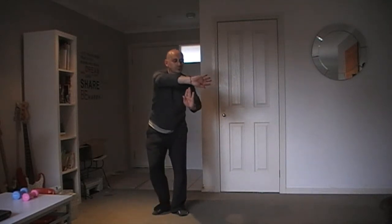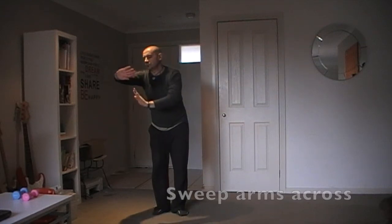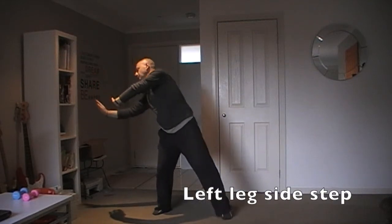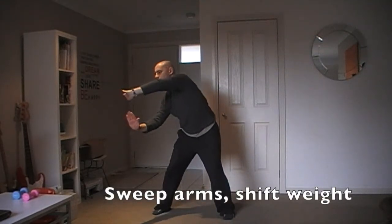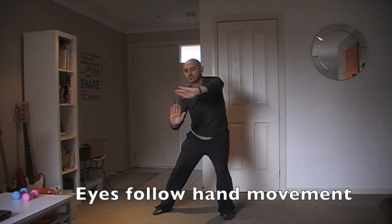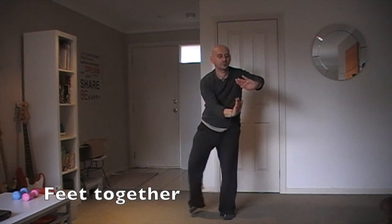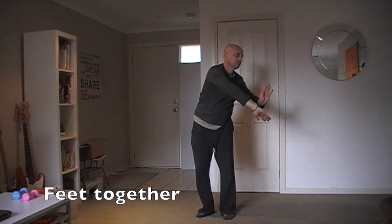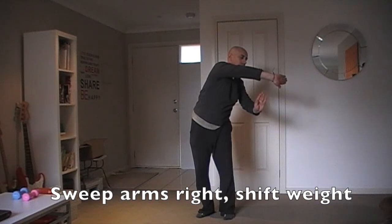Feet together. Sweep arms across to your right. Shift the weight across. Left leg side step. Sweep arms while shifting weight. Lift your right. Keep your eyes on your hands. Feet together. Alternate hands. Sweep arms right and shift your weight across.